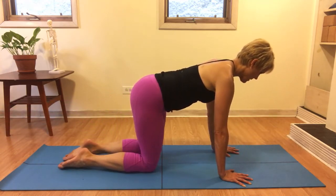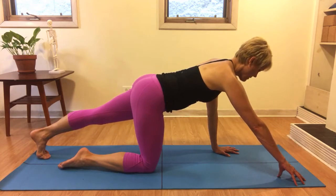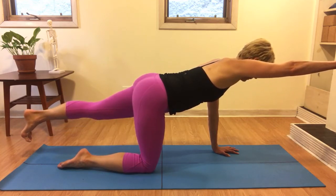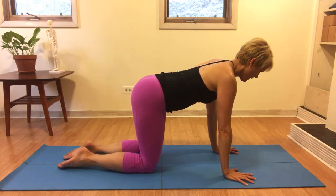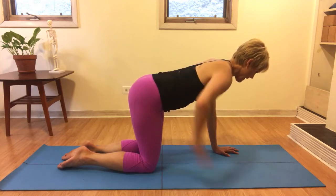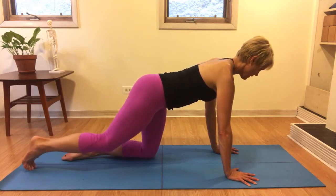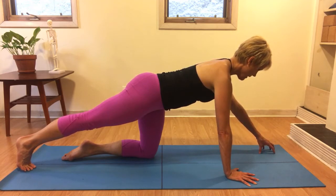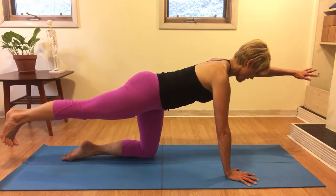Then you'll do the same on the left — move the left foot back, reach the right fingers forward. On this one, you can imagine that you have a cup of tea balancing right at your low back and maybe one in between your shoulders, so you don't want those two cups of tea to spill. As you move the leg back, stay really mindful and calm, balancing those cups of tea. Reach your left fingers forward, then float everything up — nothing changes, there are no splashes out of those tea cups.